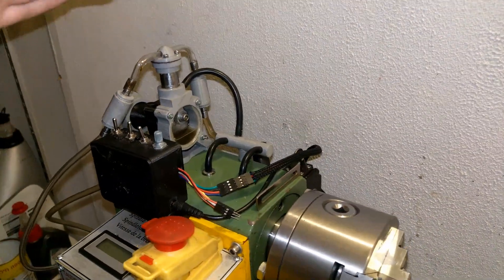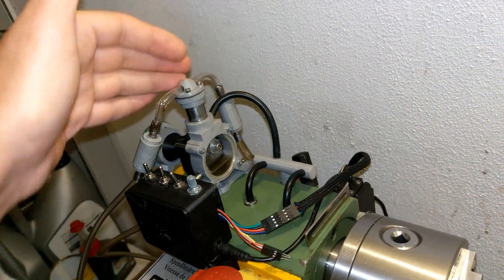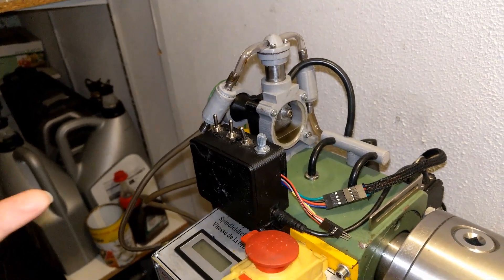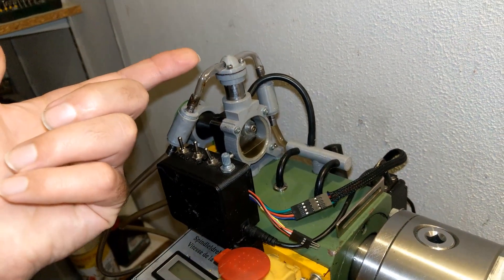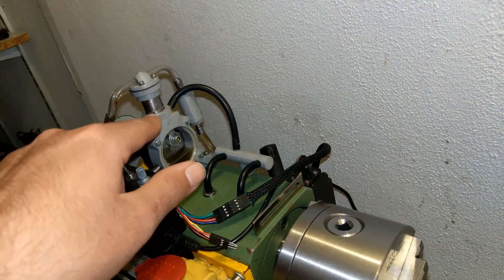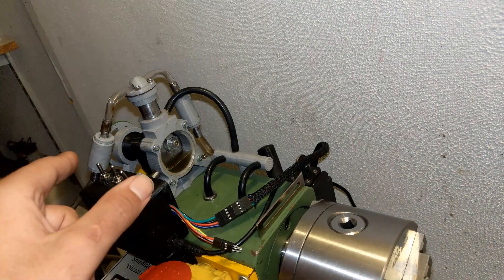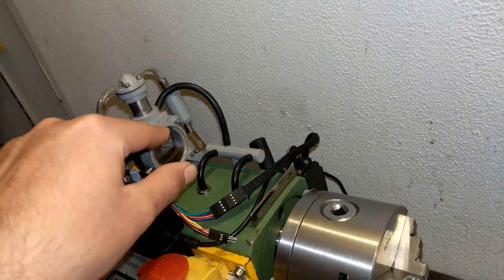This pump works like a two-stroke engine. It has two check valves at the sides — a check valve is a one-way valve, so fluid or gas comes from one direction and cannot return. We have one piston here and this is the cylinder. As the piston comes down, it sucks the oil in from this side.